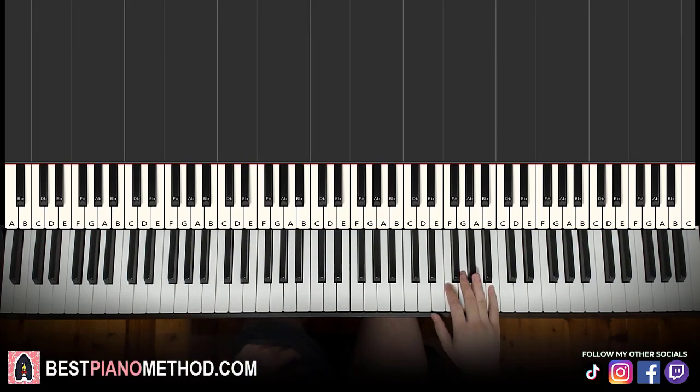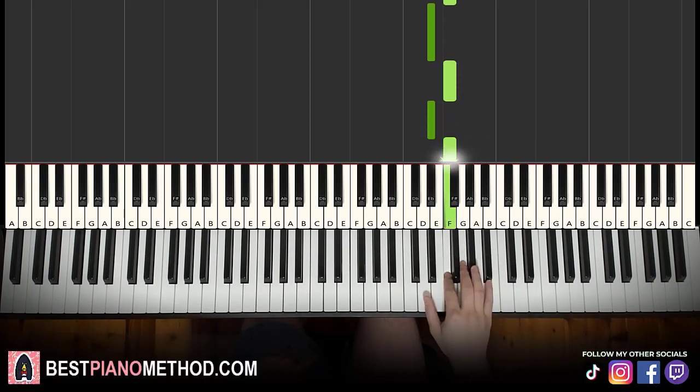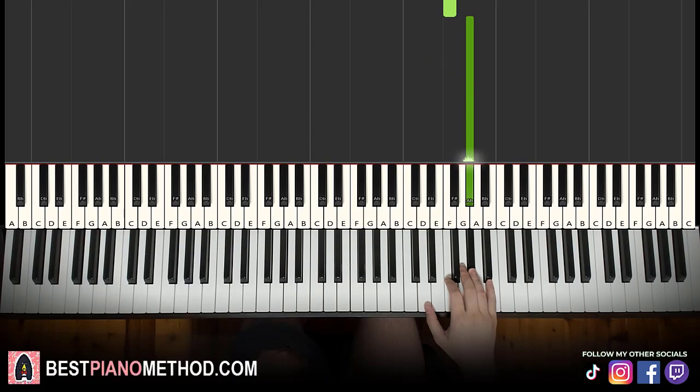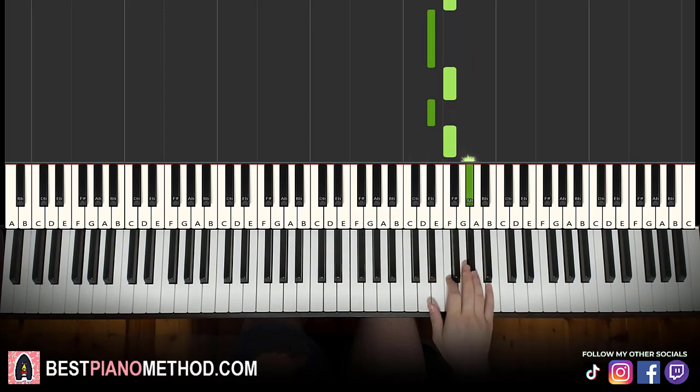First part: right hand starts on A flat, up from middle C, go up an octave C, up to the A flat. We have five A flats in a row — 1, 2, 3, 4, 5 — and then down to F, E flat, F, E flat, F, A flat. That's it for the first part of the right hand.